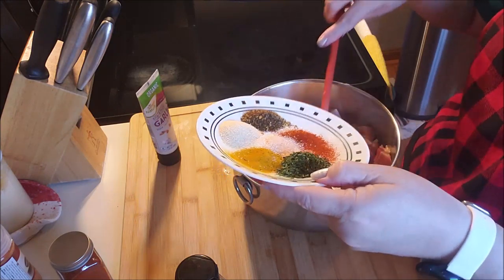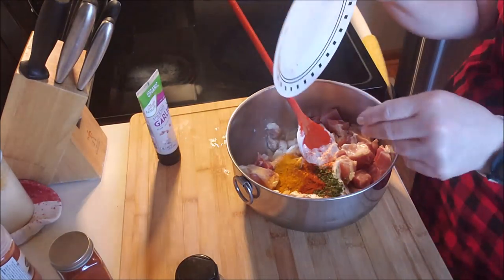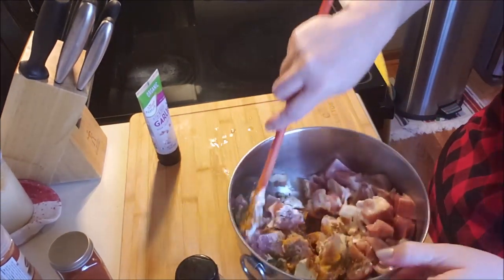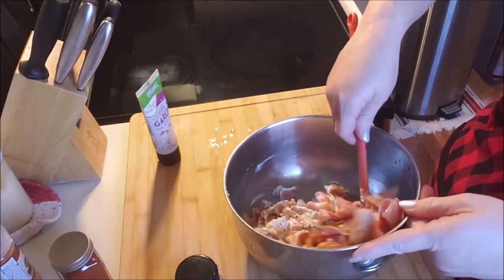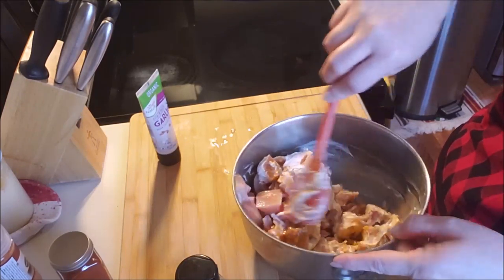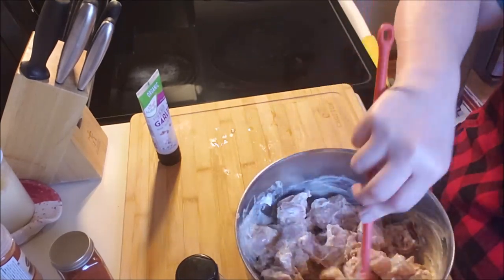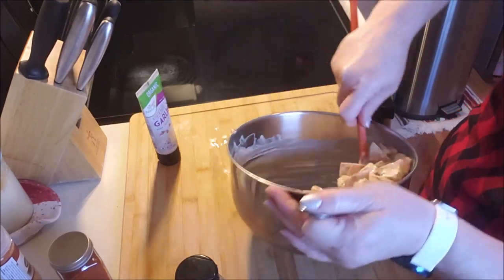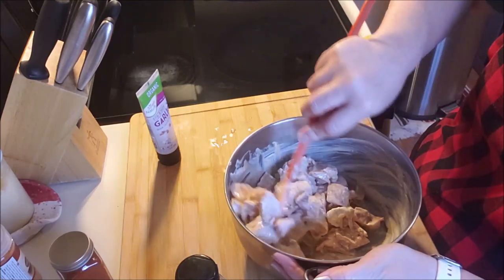We're gonna get all that in there and stir it up and let it marinate. The lemon juice and the sour cream are gonna help break down the chicken a little bit, make it tender, and also help with the crisping when I fry it in the pan. This needs to sit out for at least half an hour, but if you can put it in your fridge overnight, that's supposed to be even better.